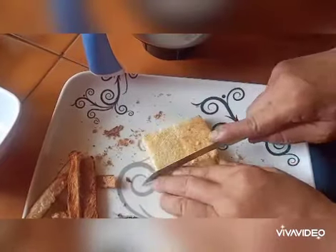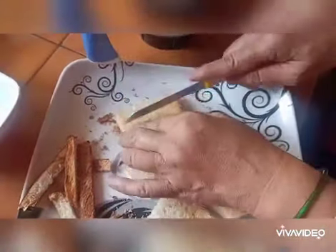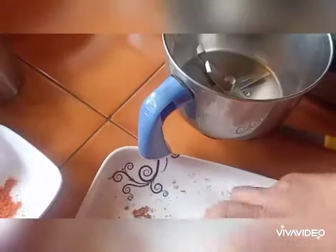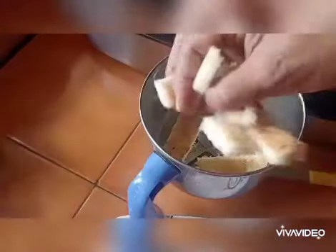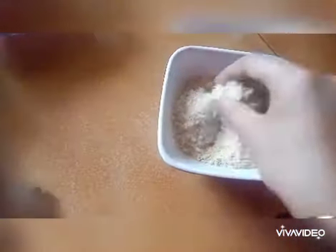Now we shall break all the bread slices into small pieces, and then we'll grind them. Take them in a bowl — this is how the breadcrumbs are formed.